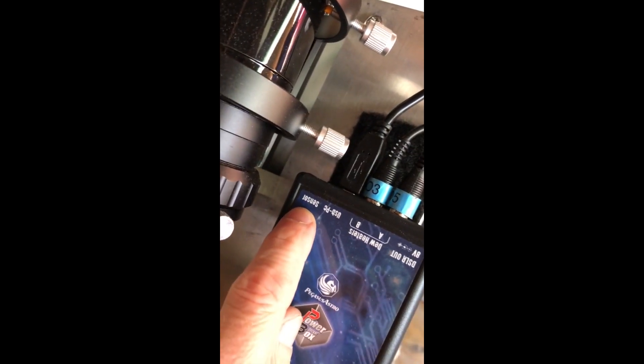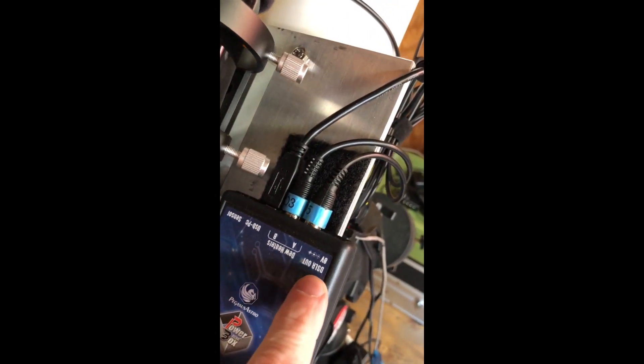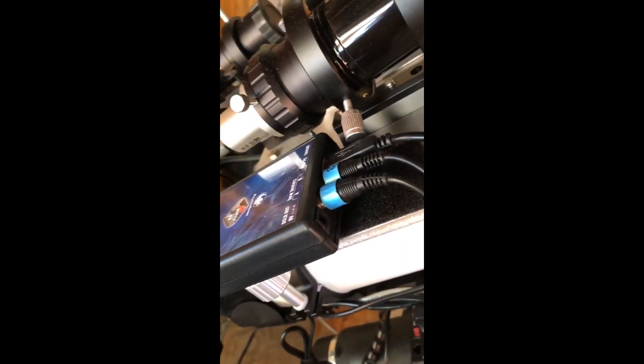There's one other thing — it's a sensor, a temperature sensor, which you don't really need but you could use if you want. And if you have a DSLR camera, that would connect right in here — it actually comes with a DSLR slot.